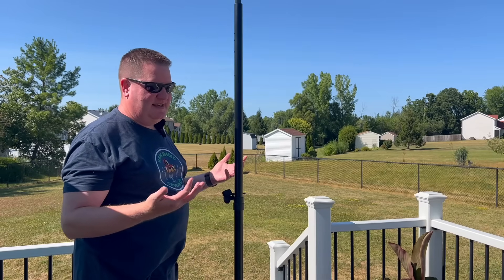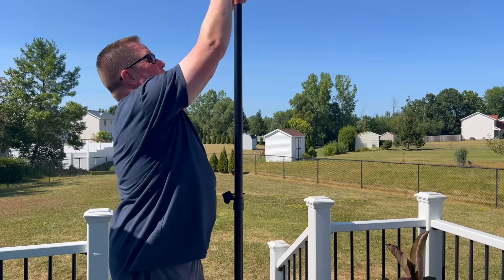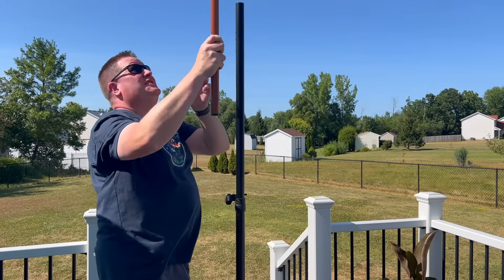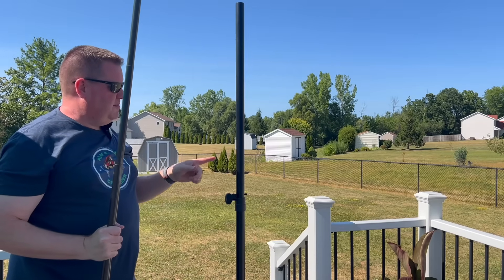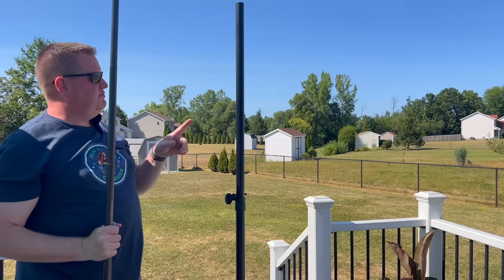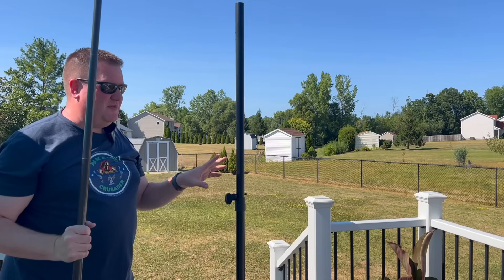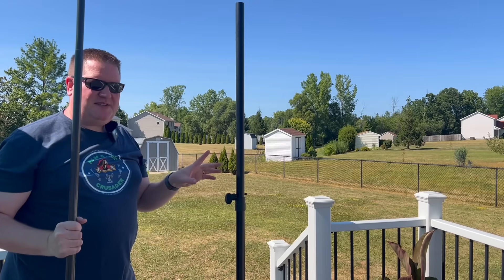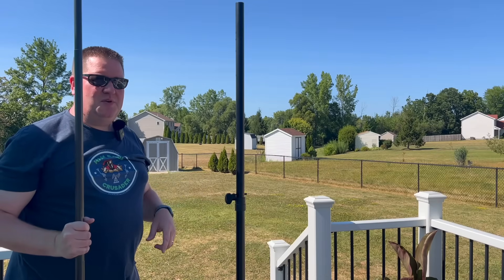Taking it down is just as simple — just pull out your mast, pull it out, and there you go. Let me show you a little closeup so you can see how easy and perfect this is for the mast. And then we'll check out how this works with three-quarter inch PVC, which is really cool too.